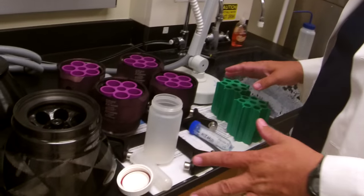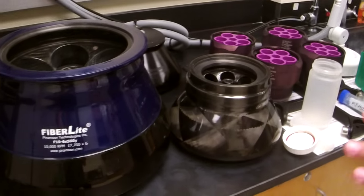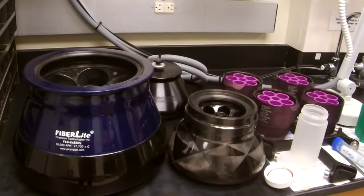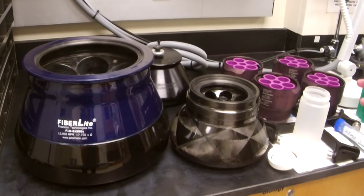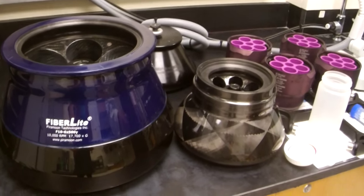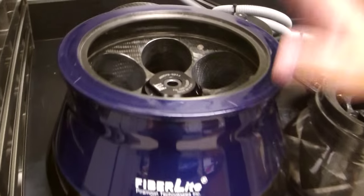Here at the University of San Diego we have a number of different centrifuge heads available for use. These have been supplied by budgets from the Department of Chemistry and Biochemistry, Biology, and Physics. So it's important you take care of these — they are shared pieces of equipment.